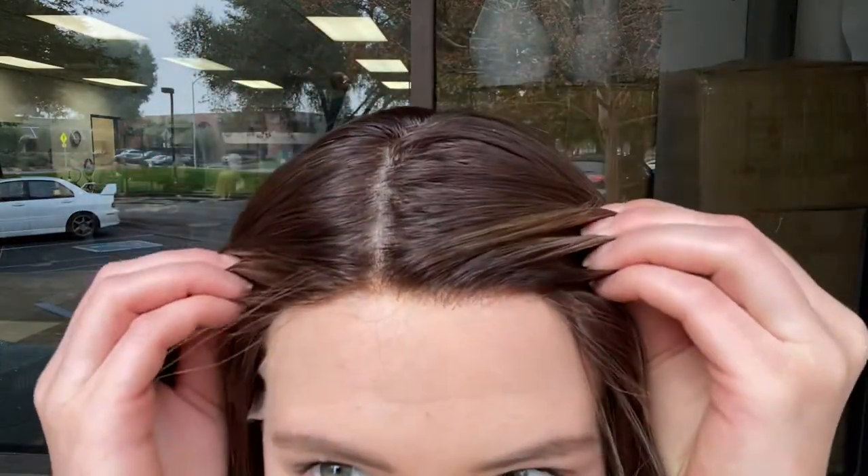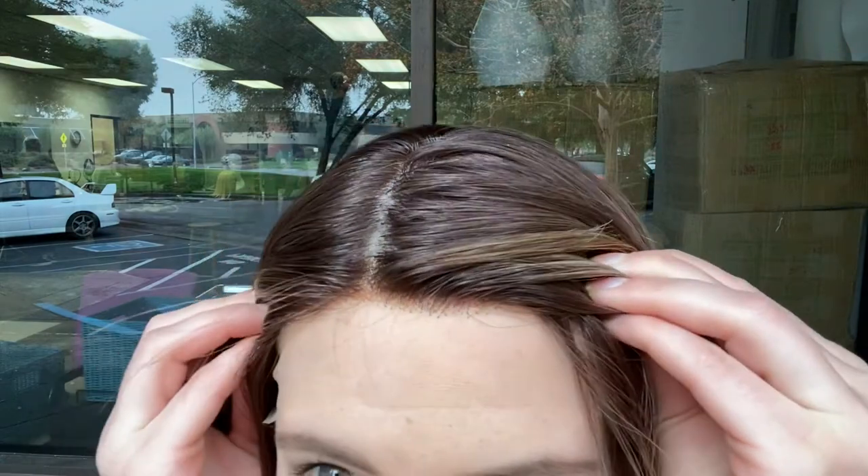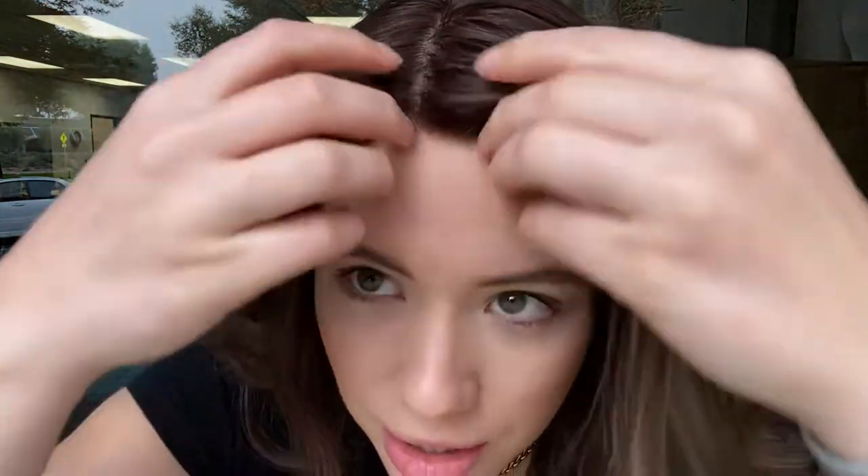It's got a silk top and lace front. And if you're new to wigs, this strip of lace gets trimmed back to the hairline once you purchase it and decide you're going to keep it.